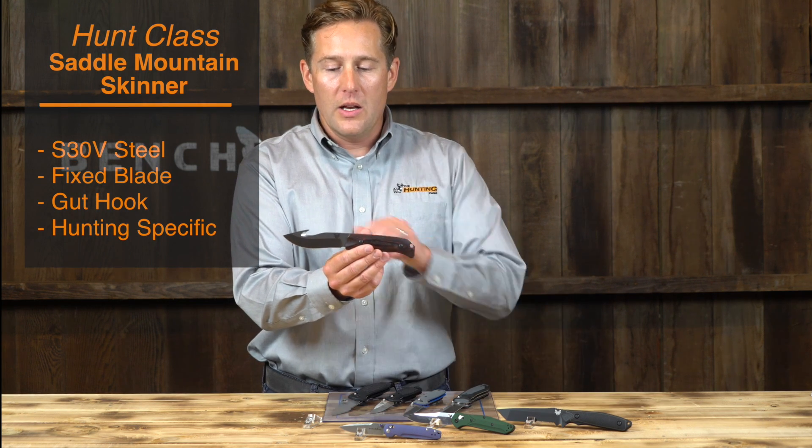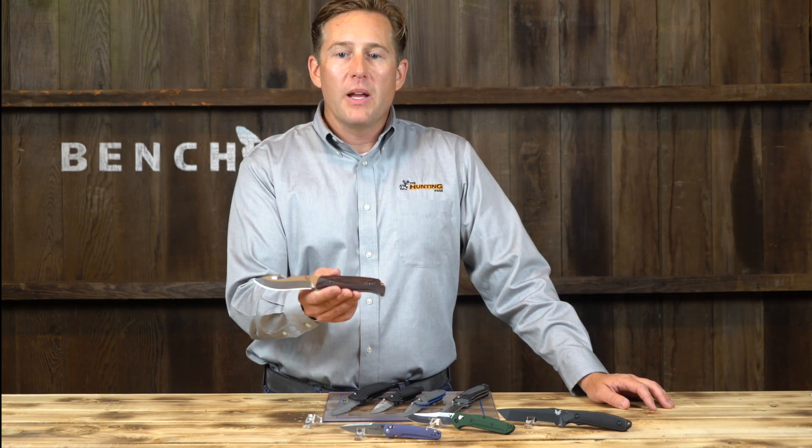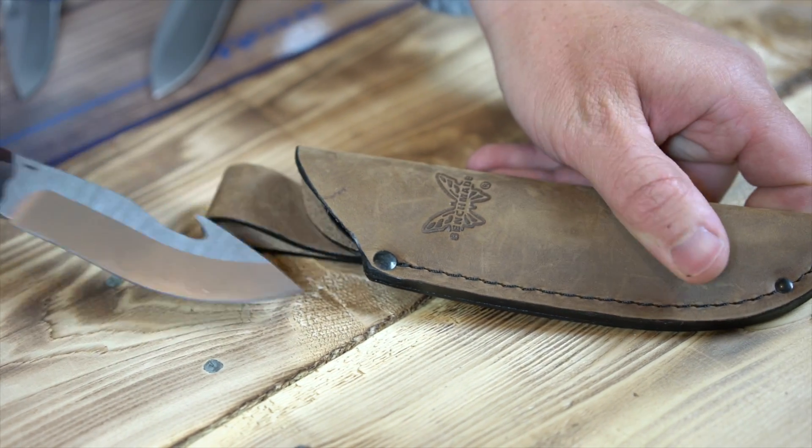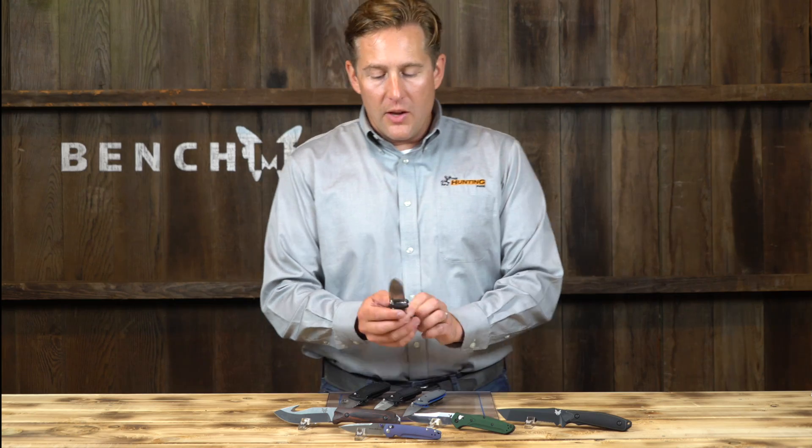This knife is form and function — it's made for skinning and also has a gut hook. It's a fixed blade hunter, and it has its time and place. It's not for every function, but when you're hunting it's great. For everyday carry, not so much.